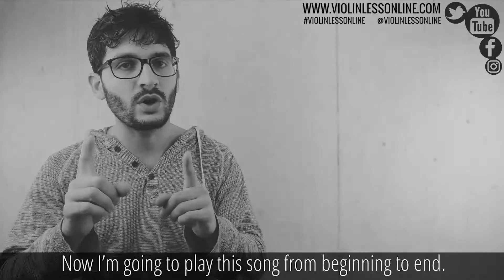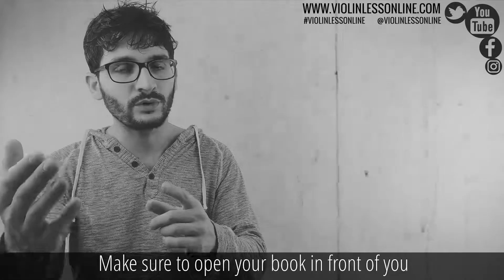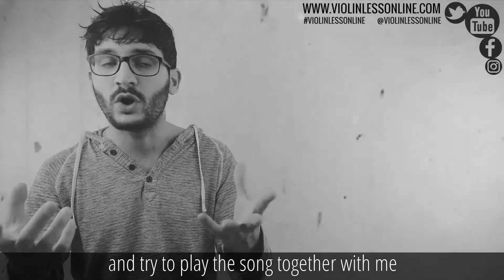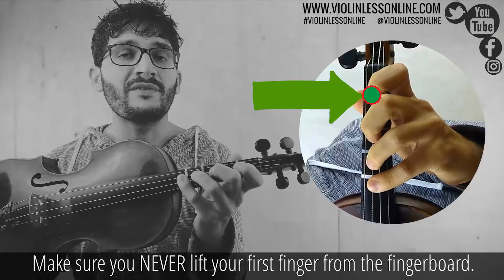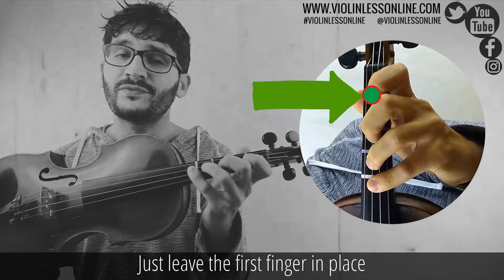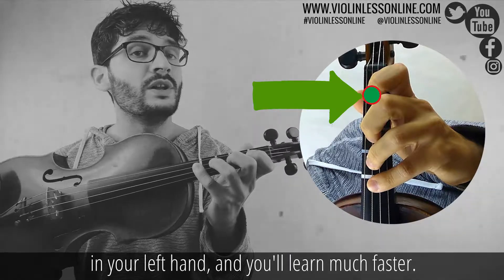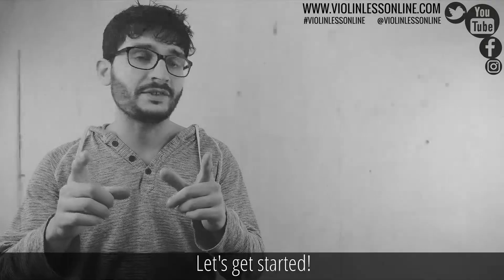Now I'm going to play this song from beginning to end. Make sure to open your book in front of you, try to follow my playing, and try to play the song together with me. Make sure you never lift your first finger from the fingerboard — just leave the first finger in place. Doing this you will have very good stability in your left hand and you'll learn much faster. Let's get started.